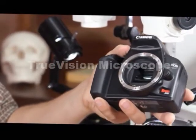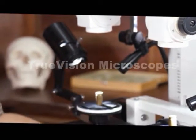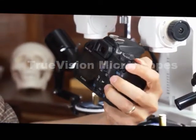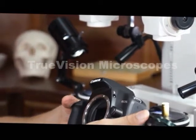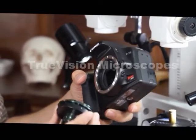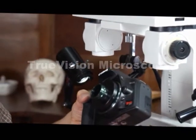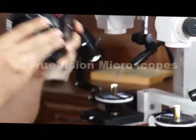Here we have a Canon SLR digital. This particular model is an EOS Rebel XS. You could use Nikon or whatever brand — the point is that it's an SLR digital camera. We have a Canon T adapter here, a proper T adapter to fit the camera.